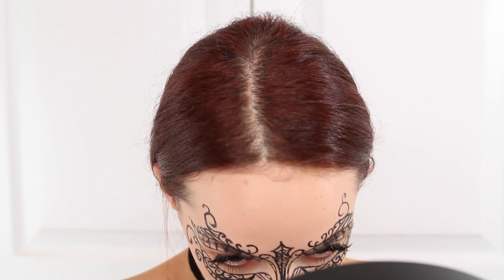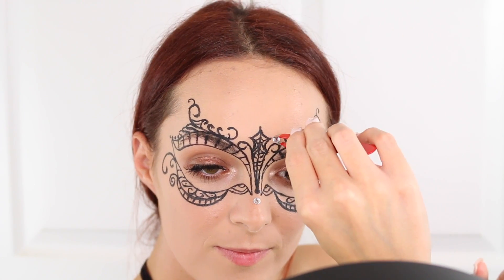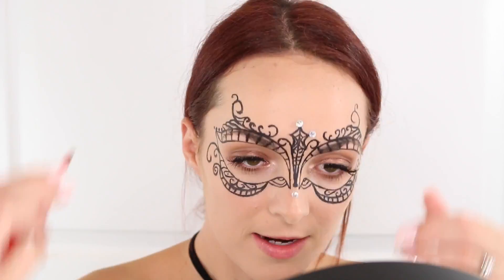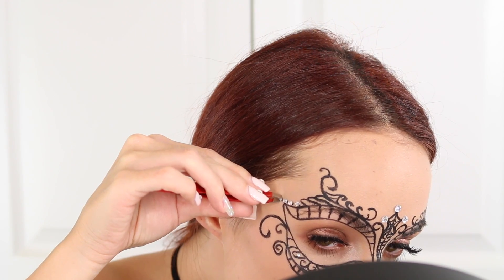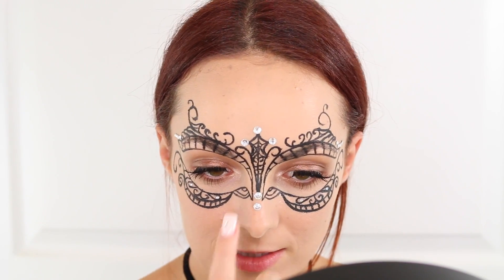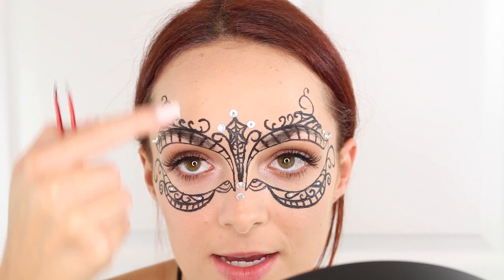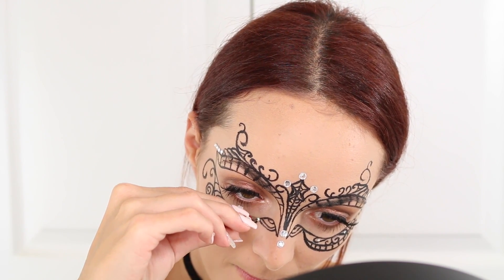I'm going to go ahead and put one right here in the black dot. These ones are sticky, but if you don't have sticky ones you could always use a little bit of eyelash glue. Then I'm going to put like three at each of these corners. I actually kind of want to add another rhinestone right here instead of having just a black circle — yeah, I think that's a lot cuter. I love it. I'm going to add two right here. So I used the big ones right here, medium here, small here, and medium here.